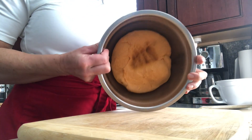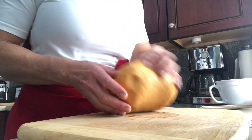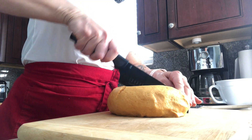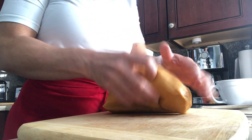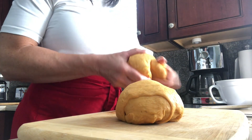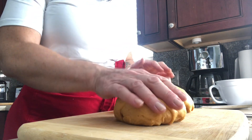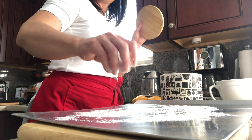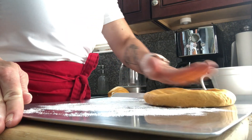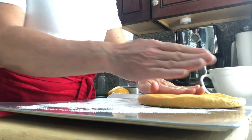Okay, here comes our dough — punched it down, we're gonna bring it out. We're actually gonna divide it in two because we're making two loaves. I'm gonna kind of roll it — oh, it's so soft. There's one, and here's two. Now we're gonna put them on our baking surface. We're gonna take our dough balls and press them into an eight-inch circle. Put a little flour down and press into an eight-inch circle.